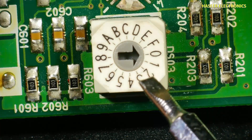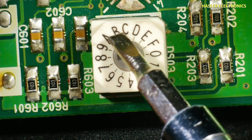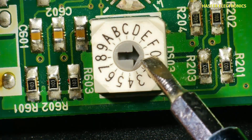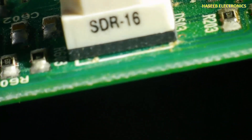The switch has positions zero, one, two, three, four, five, six, seven, eight, nine, ten, eleven, twelve, thirteen, fourteen, fifteen — and including zero, it has sixteen positions total. Its part number is mentioned on the body: that is SDR-16.